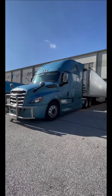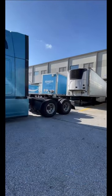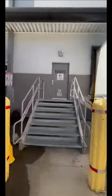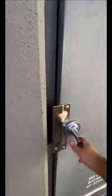Then I'll just pull out slowly, not to damage absolutely anything. Once I got disconnected and everything, I'm just gonna go inside the warehouse, check in, and get my paperwork.